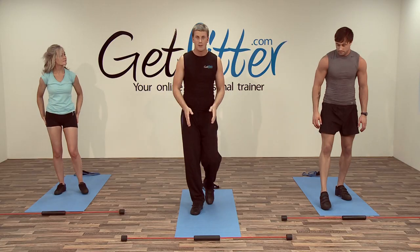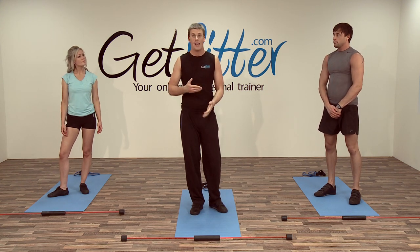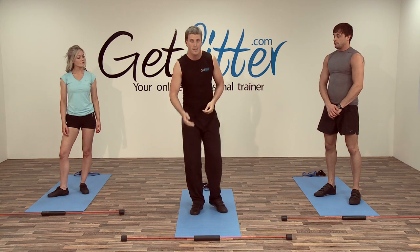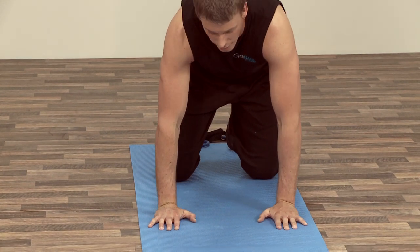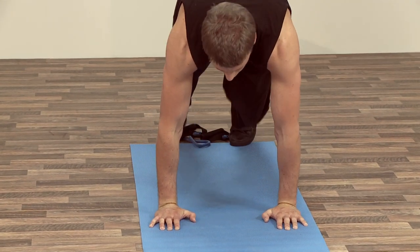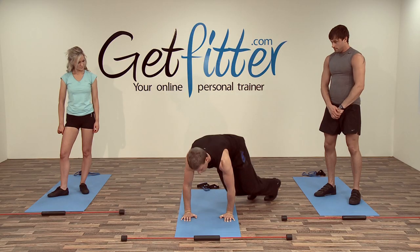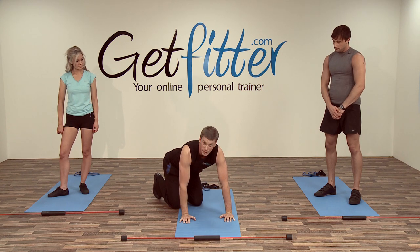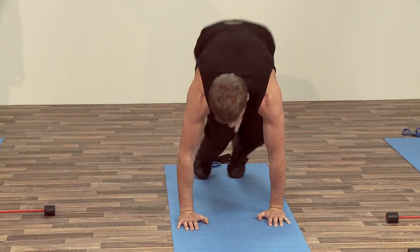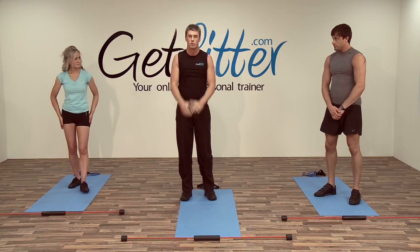We're moving into the cardio section now. Using your blue mats, we're going to use this as a marker — don't worry if you can't clear it, just use it as a focus point for the hands. Coming down onto the floor, place one hand in front of the other and come into an upright position. We're going to gently jump to one side and then the other. If you can't jump that far, small movements and small steps are perfectly fine.